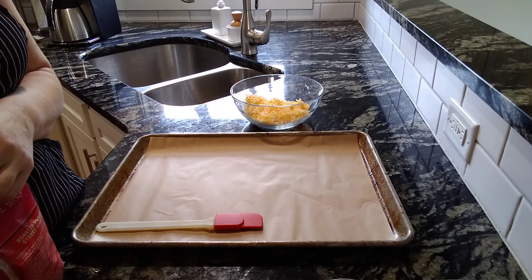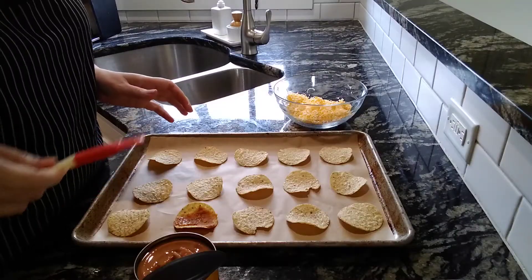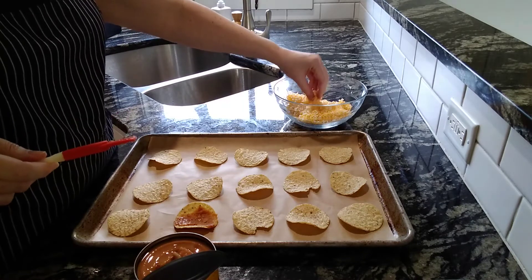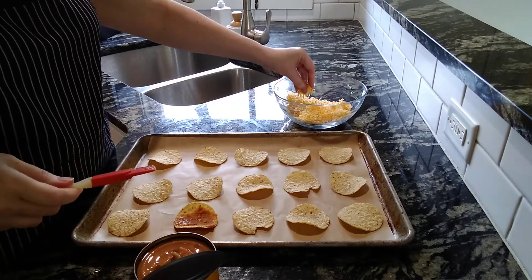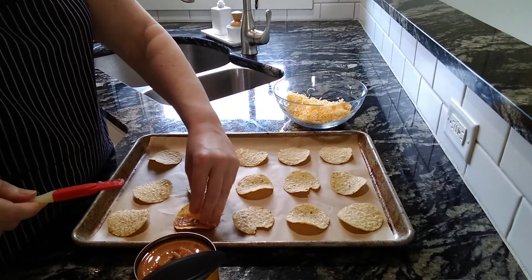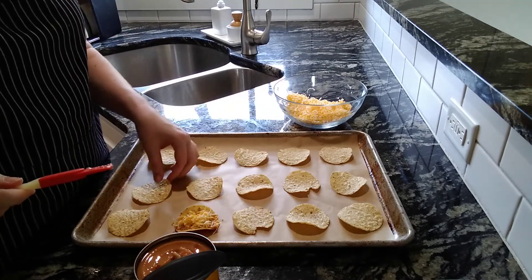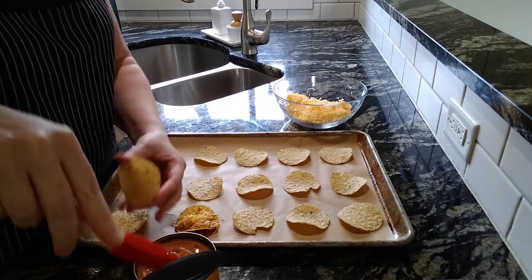You're going to want a spatula for spreading the beans onto the tortilla chips. All you need to do is find whole chips in the bag, which might be the hardest part of this recipe. You're going to spread a little bit of refried beans across the center of the chip — you want to go edge to edge. Then sprinkle it with some cheese.